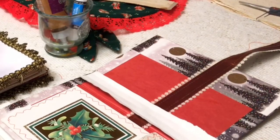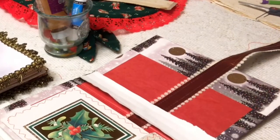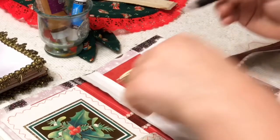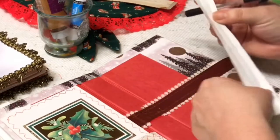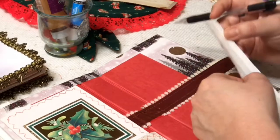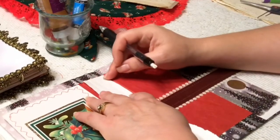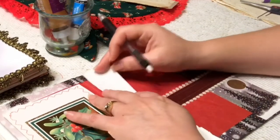Getting to the fun parts is what keeps me motivated, because I just can't wait to get there. Honestly, I don't really journal that much — I just have too much fun decorating.